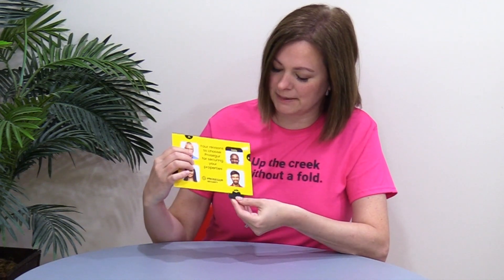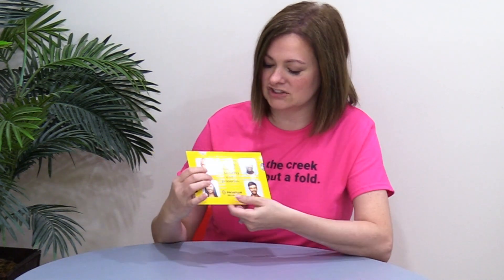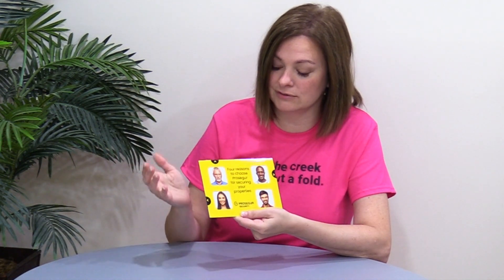I do get a lot of questions about pricing. If you're interested in checking out the cost on this, they do have an online price calculator so you can check that out — I'll leave the link at the end of the video.